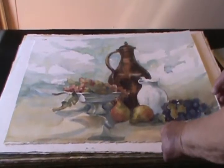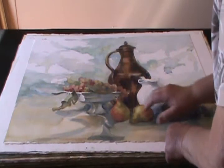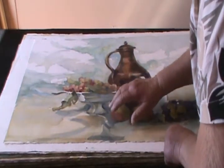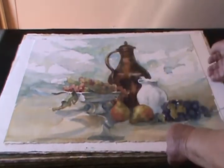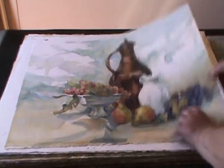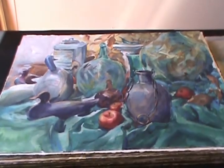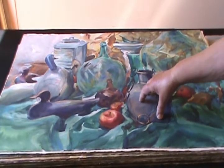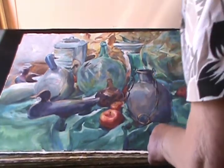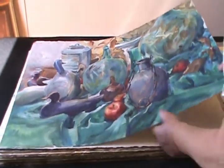And now we have a still life I did of a very classic kind — I wanted a dream against the ocean. I fell in love with this jug here, and it's just a still life of all fall objects, and a great use of colors.